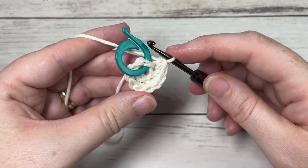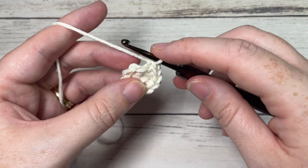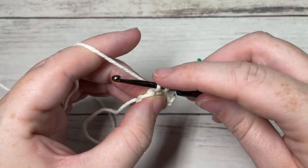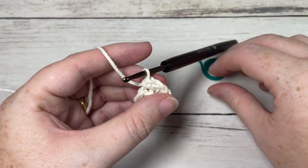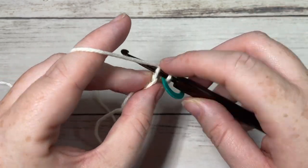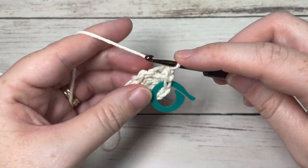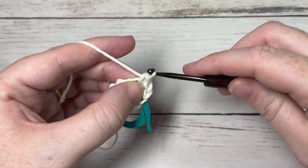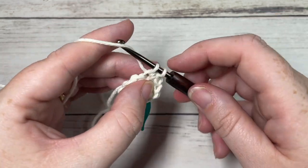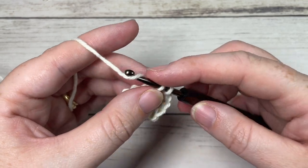For round three, briefly remove your stitch marker. Continuing to work in the back loop only, single crochet into the first stitch and then work two single crochets into the next. Repeat that all the way around — single crochet into your next stitch and two single crochets into the following stitch. At the end of this round you'll have a total of fifteen stitches.